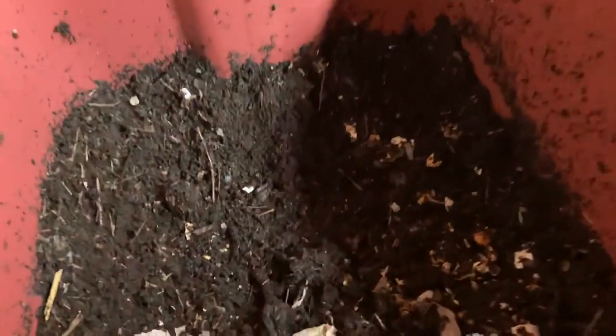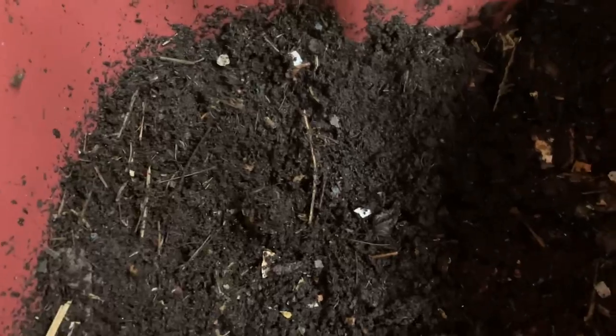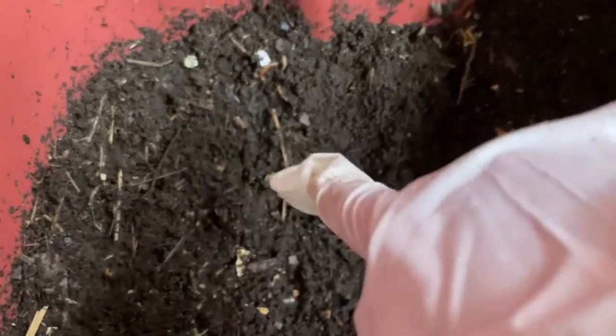This is vermicompost and our worms eat the food that we give them and then poop it out, which is also called worm casting. The worm castings are going to be sold and used in gardens with plants and seeds — it'll help make sure they grow big and strong. This is what the worms have actually pooped out — worm castings right there. Thanks for showing us the worm castings today. See you next time, bye.